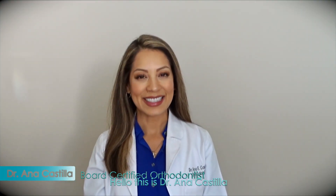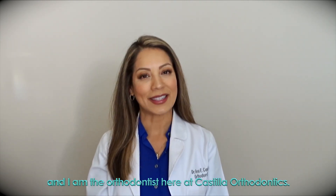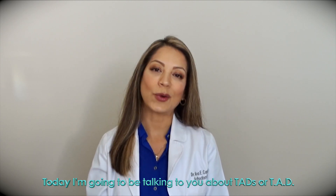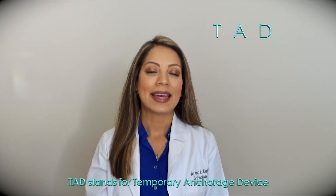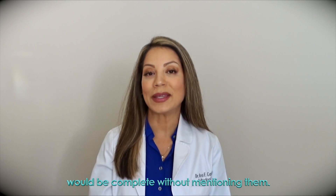Hello, this is Dr. Ana Castilla and I am the orthodontist here at Castilla Orthodontics. Today I'm going to be talking to you about TADs. TAD stands for Temporary Anchorage Device and no discussion of adult orthodontic treatment would be complete without mentioning them.